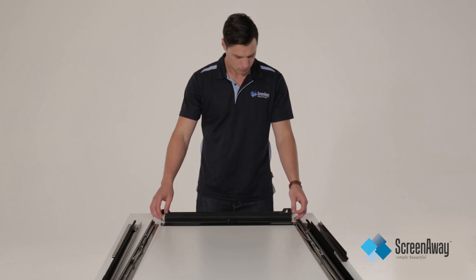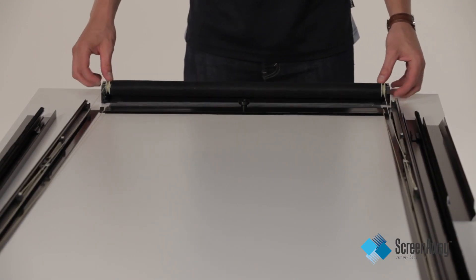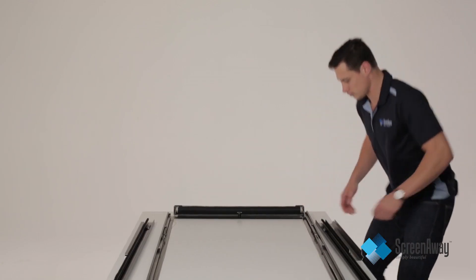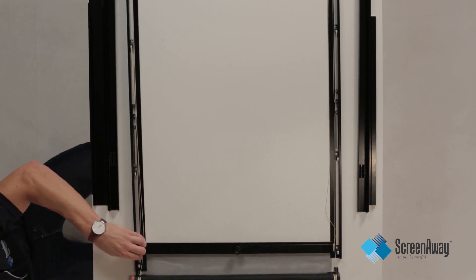Have a small amount of fabric loose and then reinsert the roller into the top frame. A small click will identify that the roller is in the correct position. Make sure the crossrail insert bar caps are underneath the side guides.